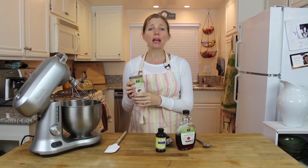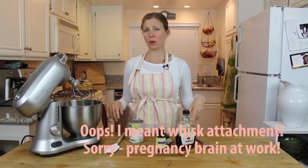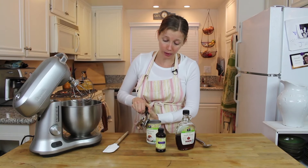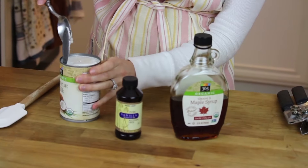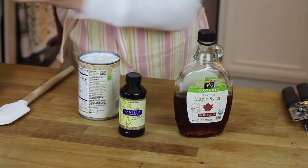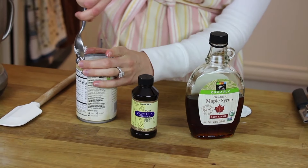Why put it in the fridge? Because I want to separate the liquid from the solids. I'm going to open this up and scoop out the solid part of the coconut milk and put it in my bowl fitted with a paddle attachment. If you don't have a stand mixer, don't worry — just use a regular bowl with a whisk or a hand mixer. You can see it's solid on top, with liquid underneath. We don't want the liquid, we just want the solid. I'm going to do a little scraping — this is really hard, it was close to the freezer, but that's okay.